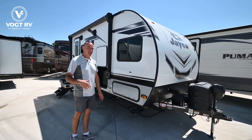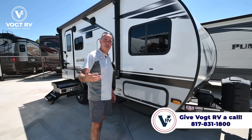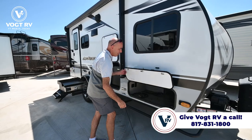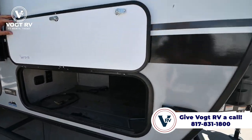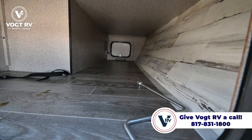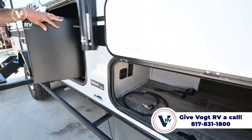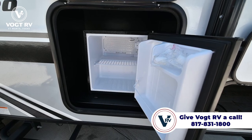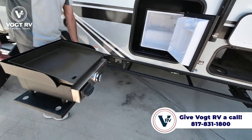I've done a full walkthrough video on this before — you can dial that up on our YouTube channel. You've got pass-through storage up here that goes through to the other side. There's a drink refrigerator on the outside, and this comes with a Blackstone griddle in the Jayport system.